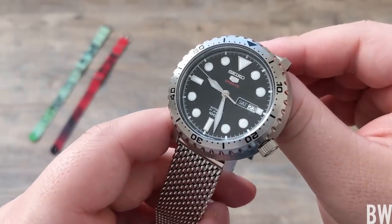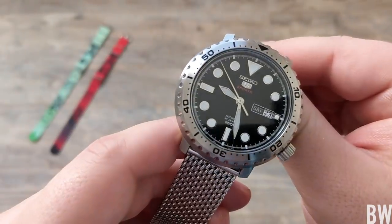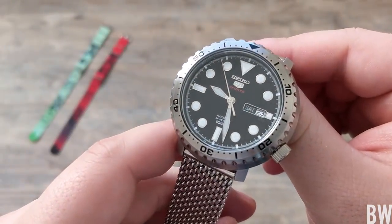Hey guys, welcome to the channel. Today I want to feature a very affordable Seiko sports model. This is the bottle cap, reference number SRPC61.